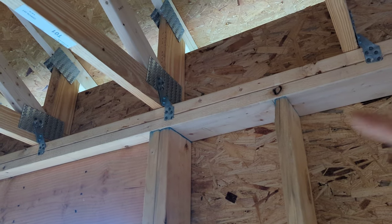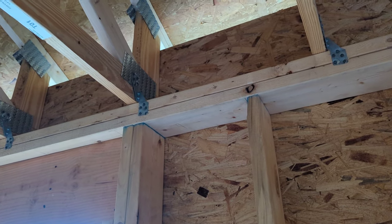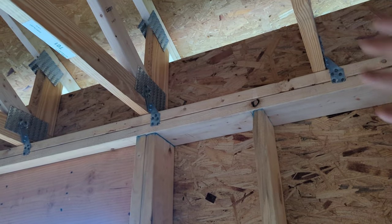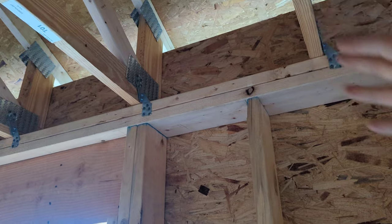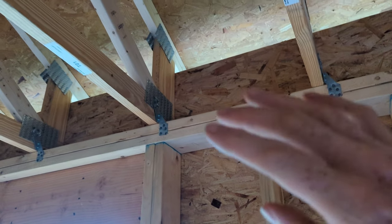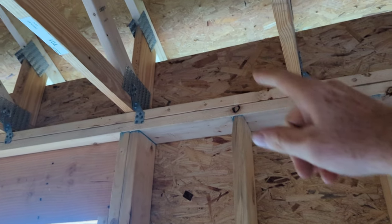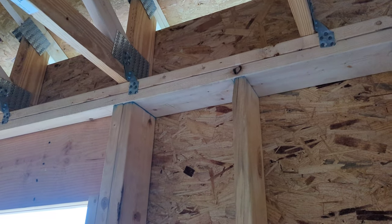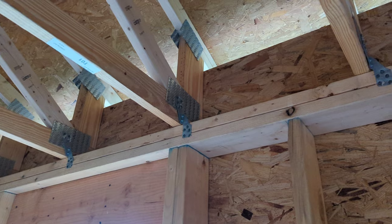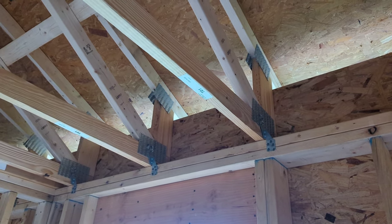It also allows us to bring our sheathing layer up, which is very helpful because it stops wind from moving in and blowing that cellulose around, getting it unevenly distributed. You want it evenly distributed. A drop truss, in my opinion, should be standard if you're doing an attic with any kind of blown-in or batt insulation to get that edge detail right.